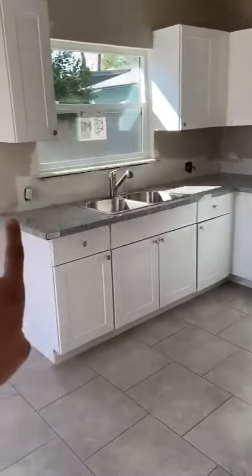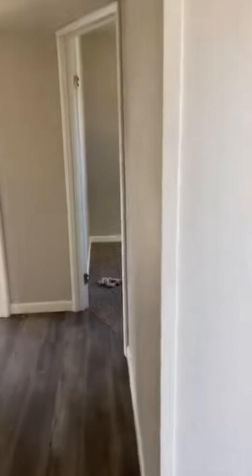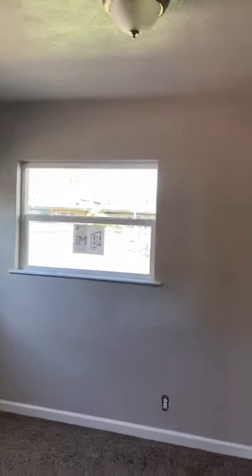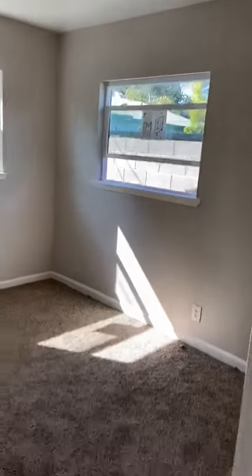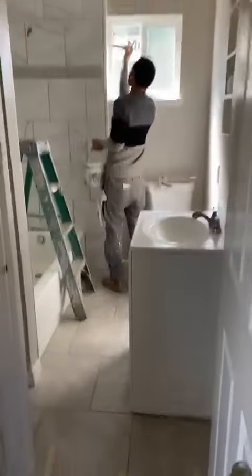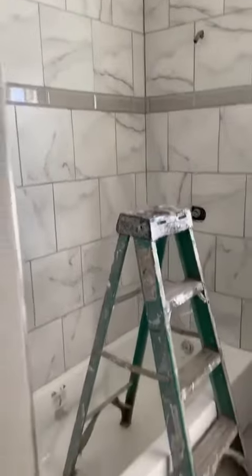I'm ready for the backsplash. We've got all new windows in, and I'm just finalizing some touch-ups around the windows. We're also going to be putting a piece of granite here and making some shelves with towels and everything.